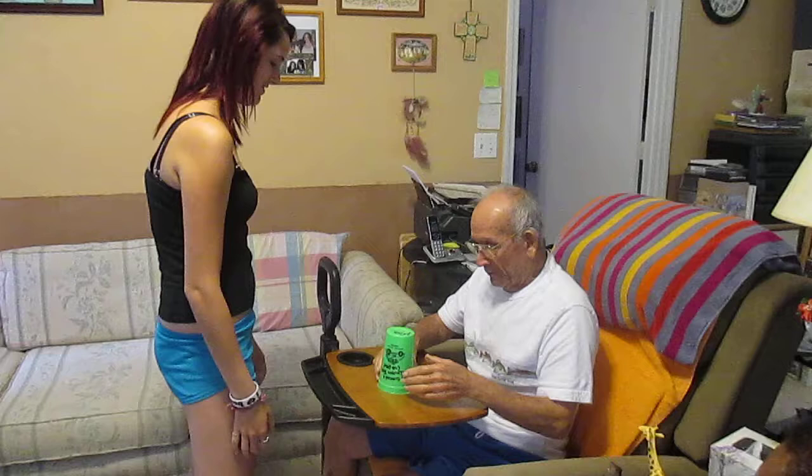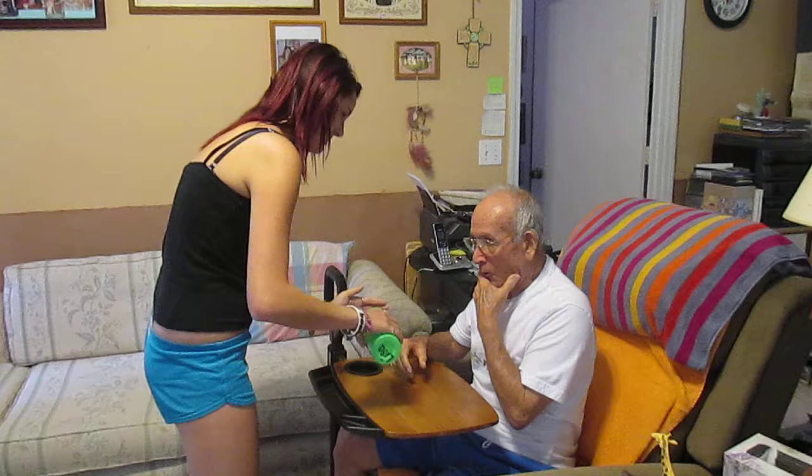That's it. It goes like this. Have him do the whole thing. One, two.